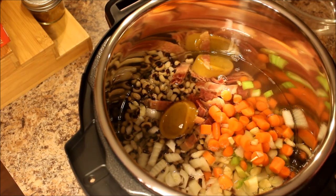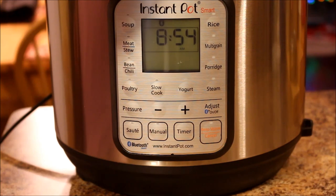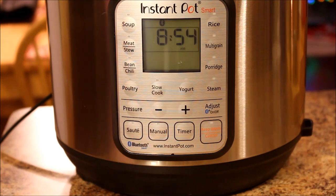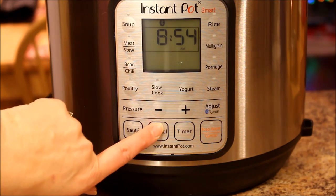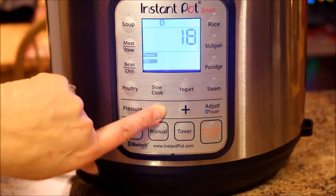Let me bring you around front and show you how I set this Instant Pot up to cook. I've got all my ingredients in. I'm going to secure the lid and ensure the valve is in the sealed position. The instructions say for soaked beans, 10 to 15 minutes; for unsoaked, 20 to 25 minutes. I'm going to go somewhere in the middle — I'll go with 18 minutes. Manual, adjust the time to 18, and let it go.